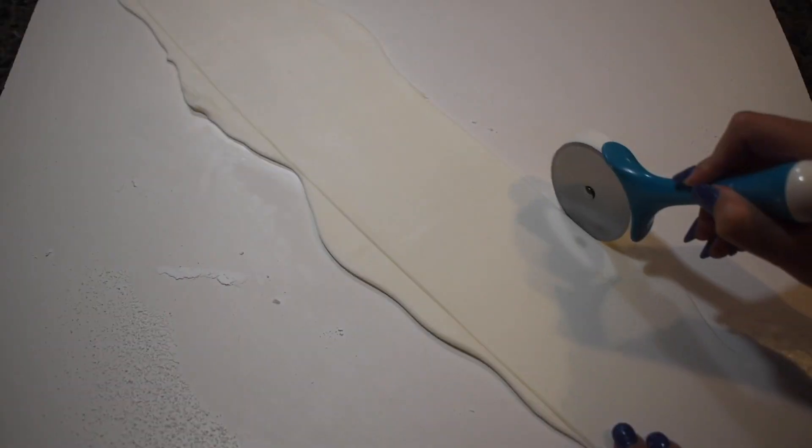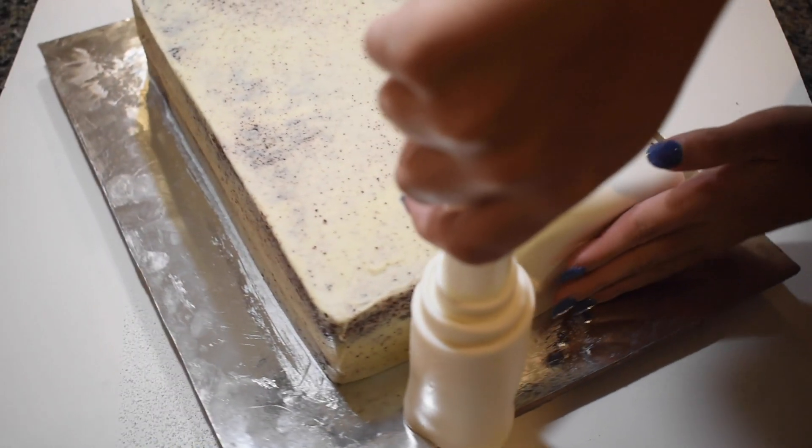Next, I rolled out some white fondant, cut it to size, and covered 3 out of the 4 sides of the cake.